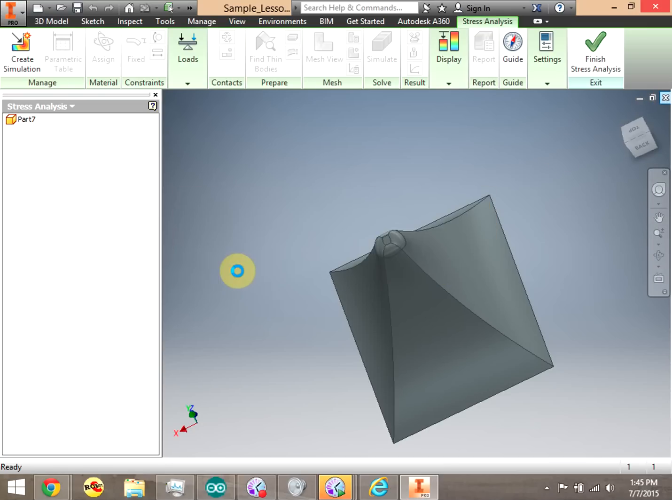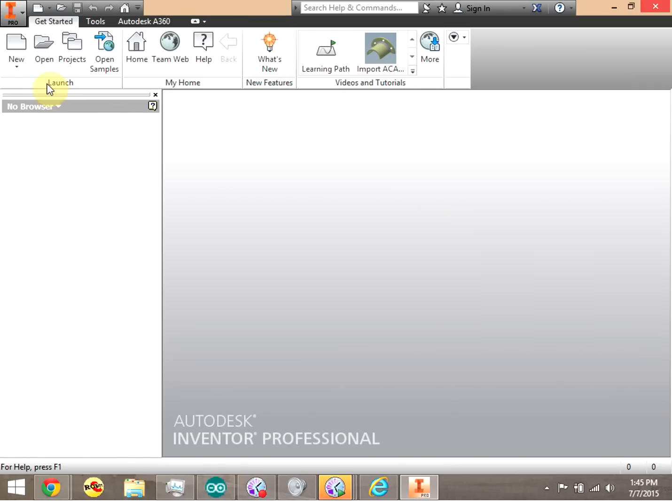We're going to go ahead and do an assembly. Remember that we have a couple different types of things we're working with. We have a part — those are like pieces of a more complex object or a more complex thing that you're making. An assembly is just as you imagine: you put a bunch of parts together to make an assembly.